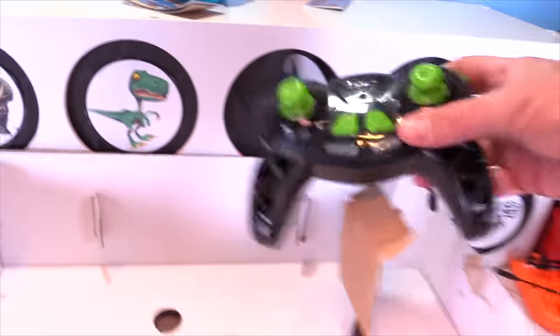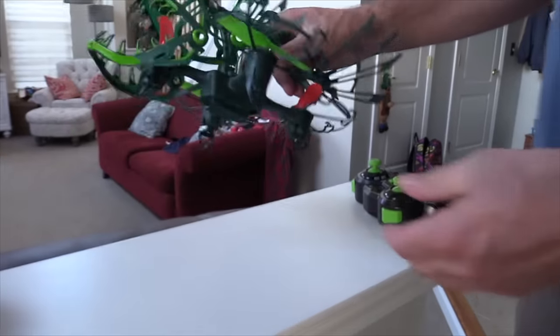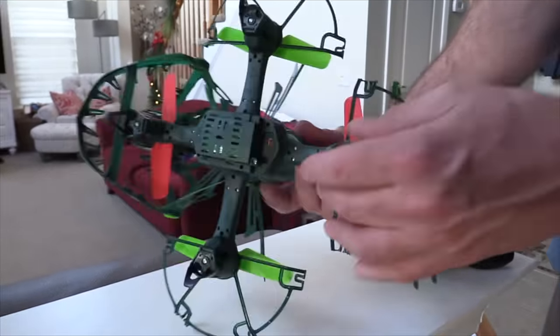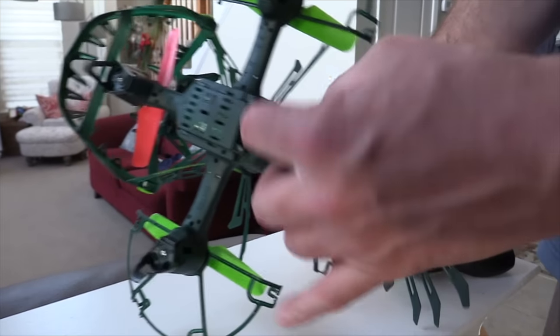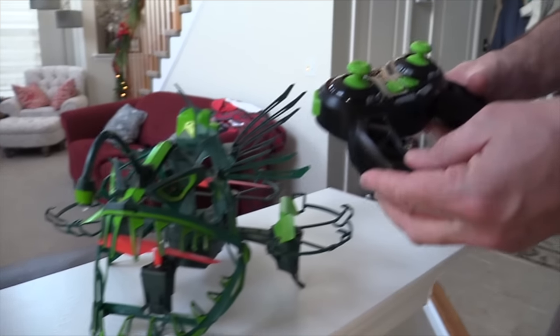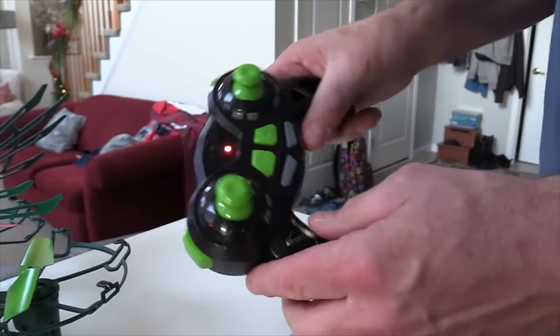It comes with a pretty neat controller, some extra stuff, and some instructions. So we're ready to get it going. Underneath is the battery pack that we charge. Right over here is the on-off switch. So let's turn it on — see the eyes are blinking. Here is the remote control; it takes triple A's. You've got buttons all over the place.